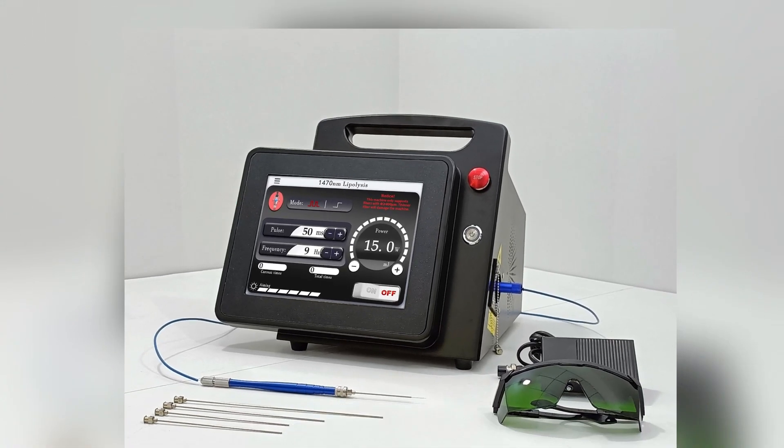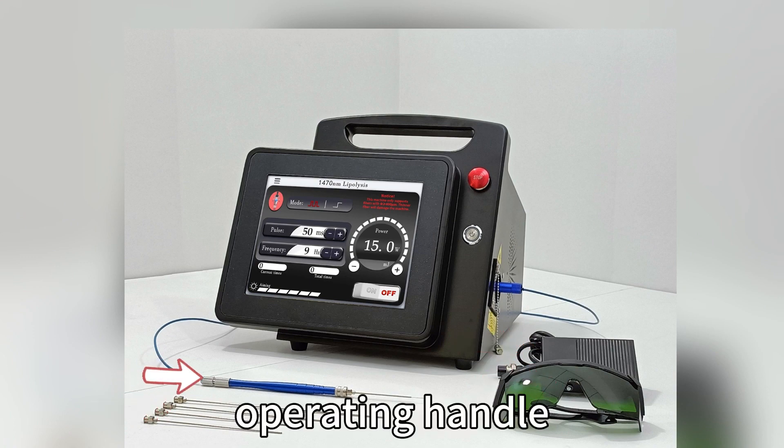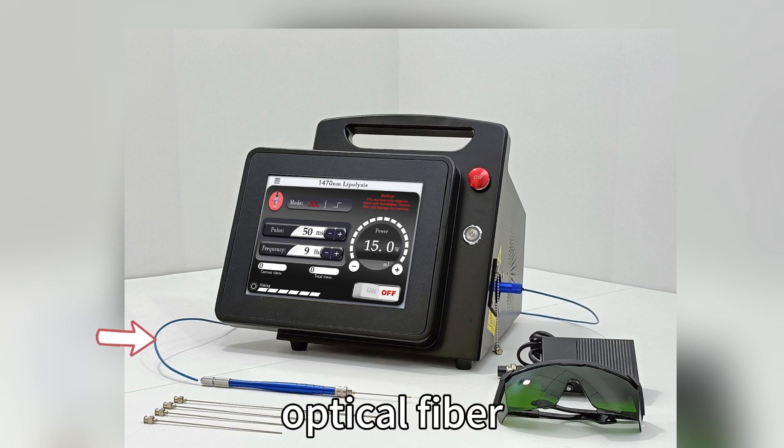Instrument components include: foot switch, glasses, needles, operating handle, and optical fiber.